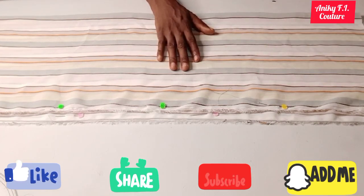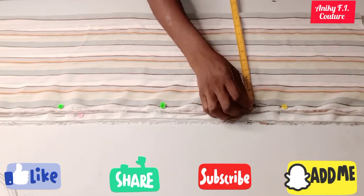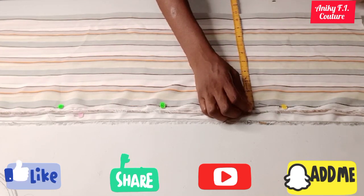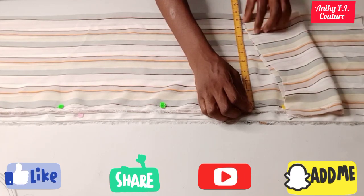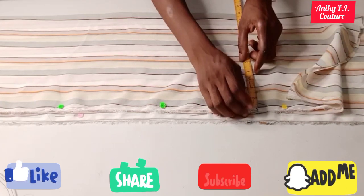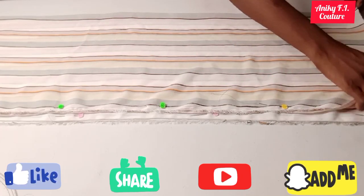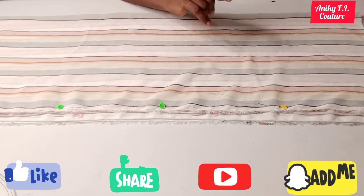Now I'm done folding the fabric for the down part. As you can see, I have 9.5 plus 2 inches, that is 11.5 inches, folded into two — here is the front part and here is the back part. I'm cutting the same thing for both front and back since the dress doesn't have a zipper.